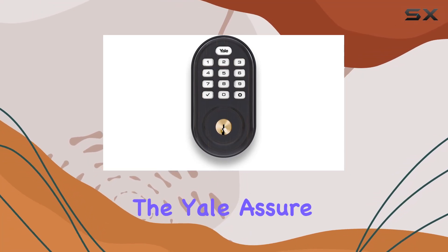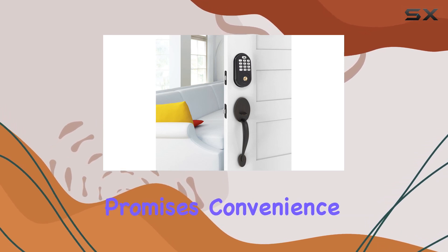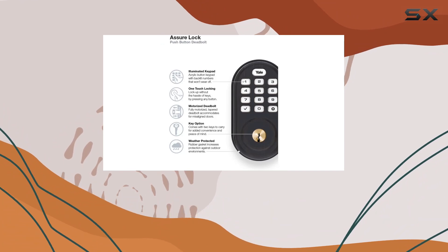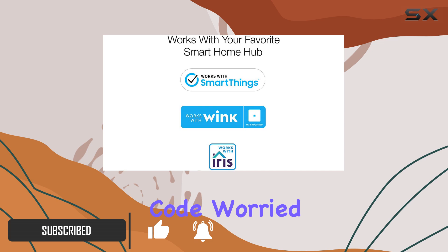Today, we're diving into the Yale Assure Lock with Zigbee, a keyless entry deadbolt that promises convenience and security for your home. Featuring a backlit keypad, you can unlock your door without fumbling for keys, just by entering your personalized code.